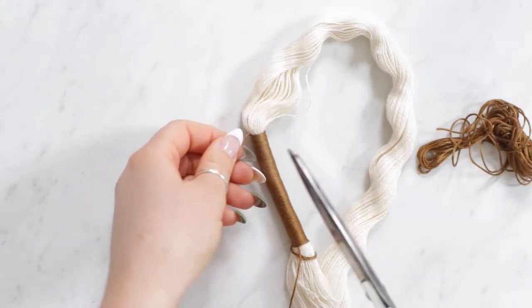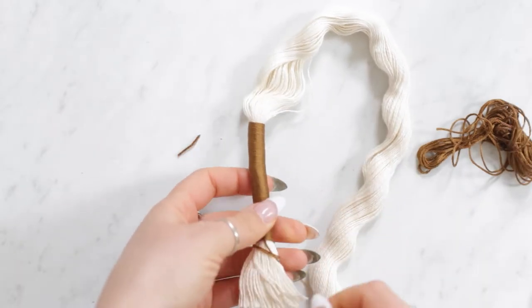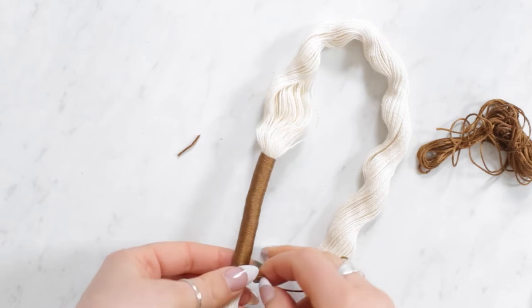Repeat this with different colors all the way up. If you want to shape it into different shapes you can mold it, and I just used regular thread to stitch mine in place to hold it. I kind of messed up the beginning of mine and had to adjust, but that shouldn't be a problem if you wrap it tight at the beginning.